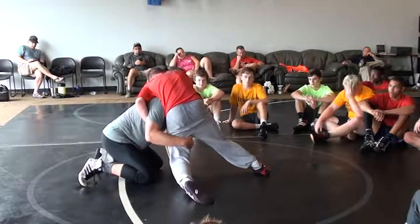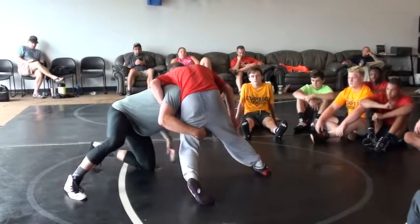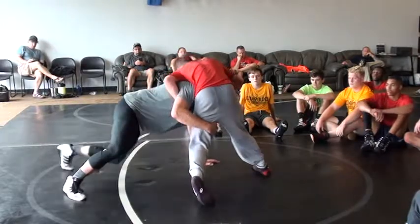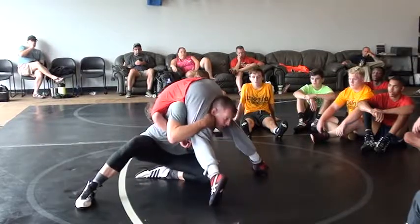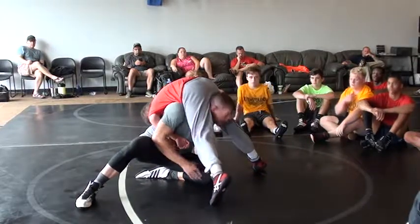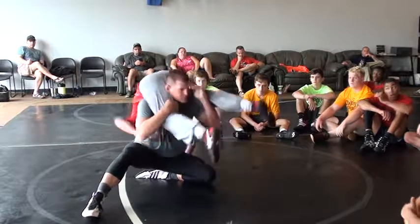So let's open up our leg that we shot with here. Open up our leg so that I can go ahead and knee slide in here. Knee slide in, I dump my head just a little bit. Now the key is, as soon as my knee comes in, this hand has to come off the mat.